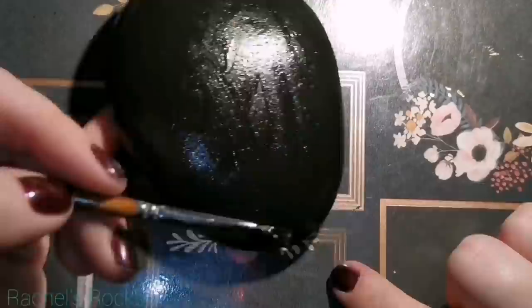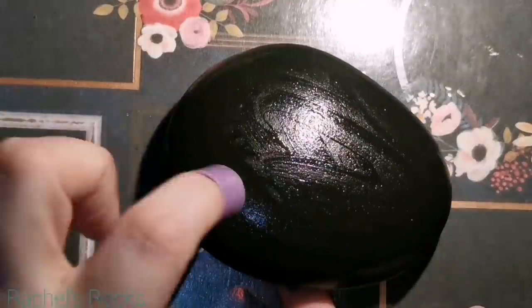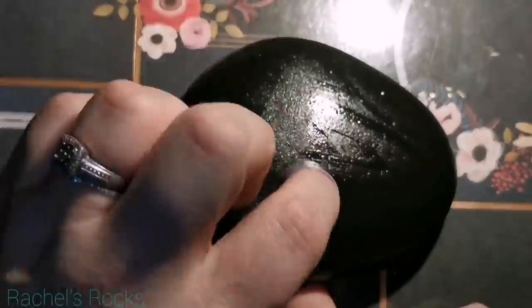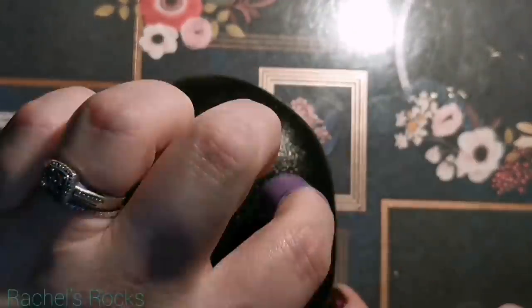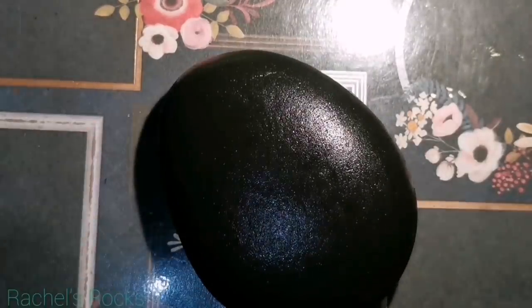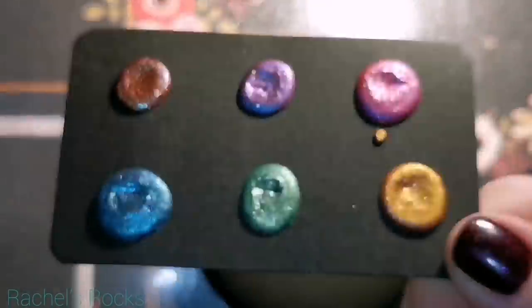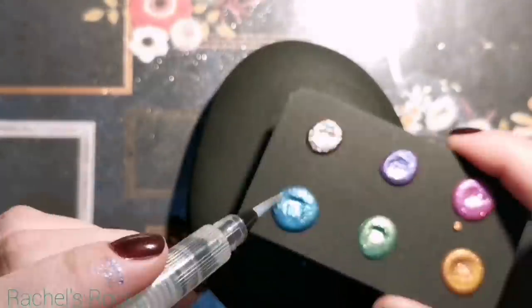I'm just using a regular Lake Superior stone — not regular, beautiful — and I'm painting it black, making sure that the sides and the top are completely black. I'm gonna use a sponge in order to get rid of all of those paint strokes because I don't like them. We're gonna be using some metallic watercolor over top and the metallic actually really sinks into all those little brush strokes, so we want to make sure we sponge them all out first.